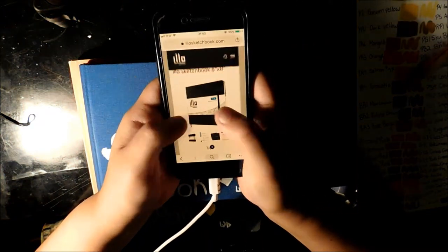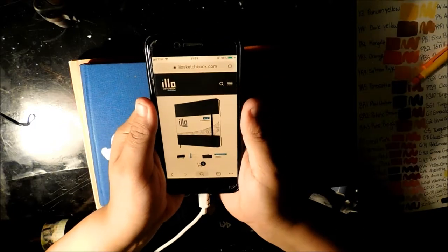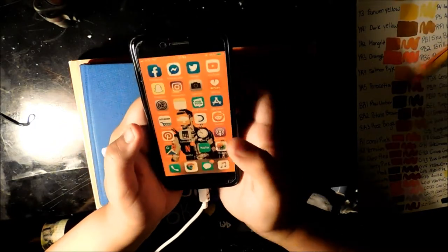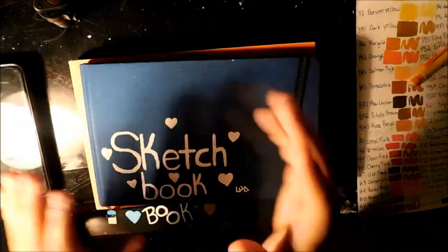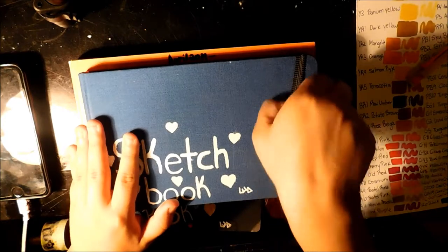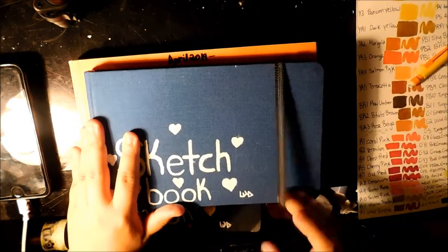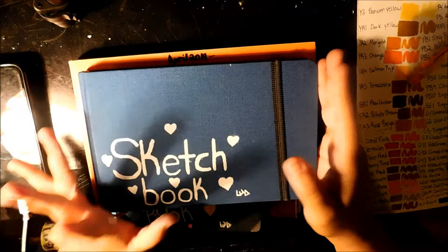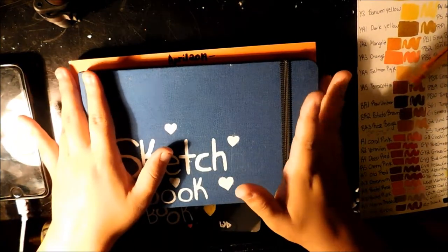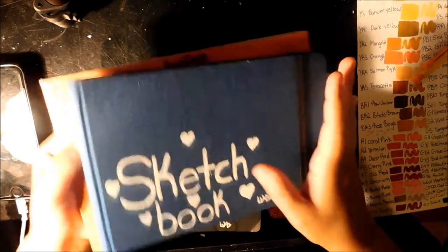I pre-ordered two of those sketchbooks and they come in the second week of July. I also want to get the Arteza watercolor sketchbooks because I do love watercolor — I just ordered some new watercolors and I'm going to get some gouache next week. So I'm probably going to need watercolor sketchbooks for that, and I'll probably wait until Friday to get those.